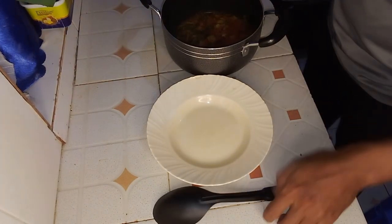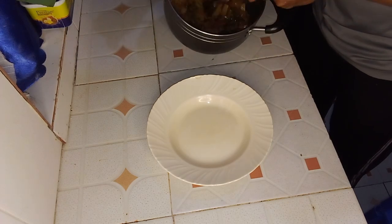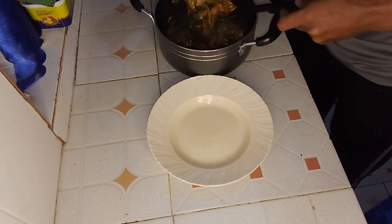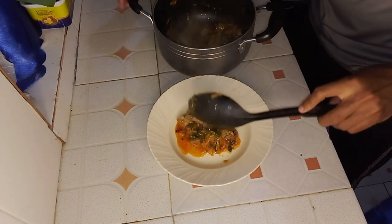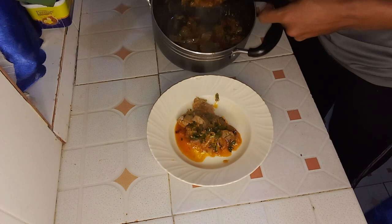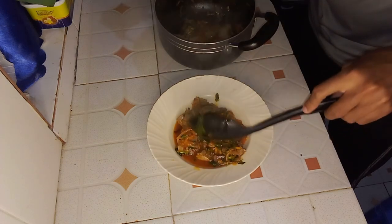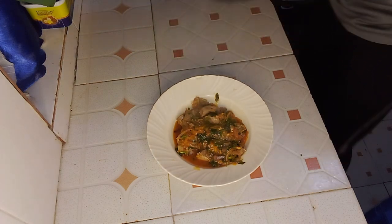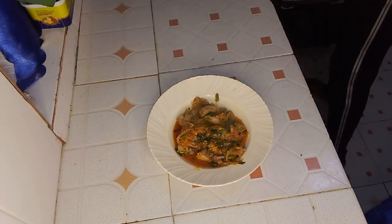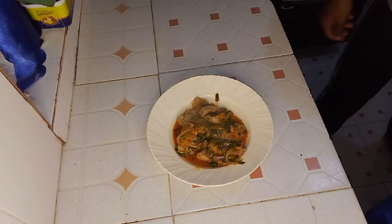And there you have it — your dish is ready to be served! You can enjoy your flavorful goat liver stir fry with your favorite side dish like ugali, rice, chips, or fries.